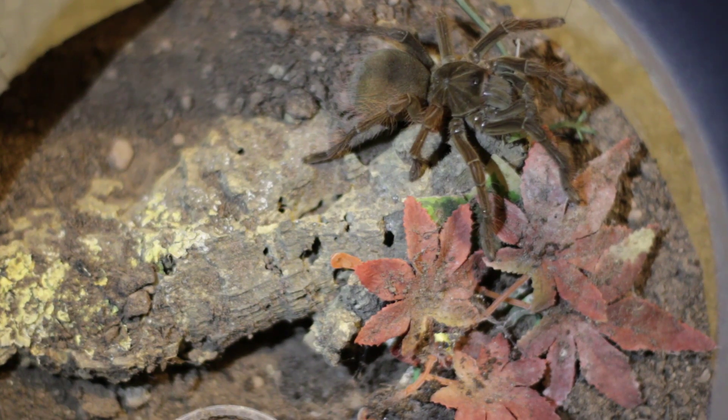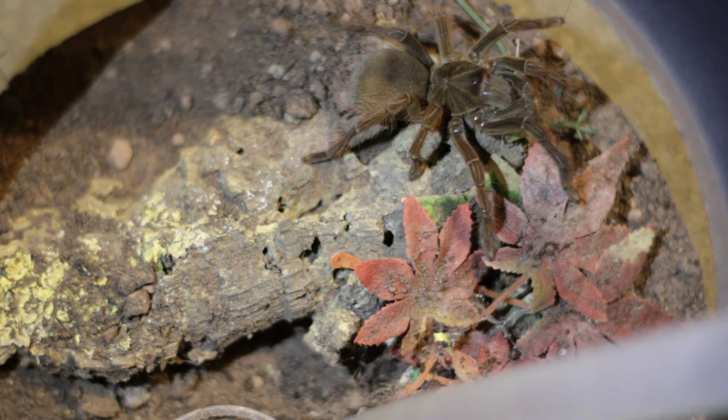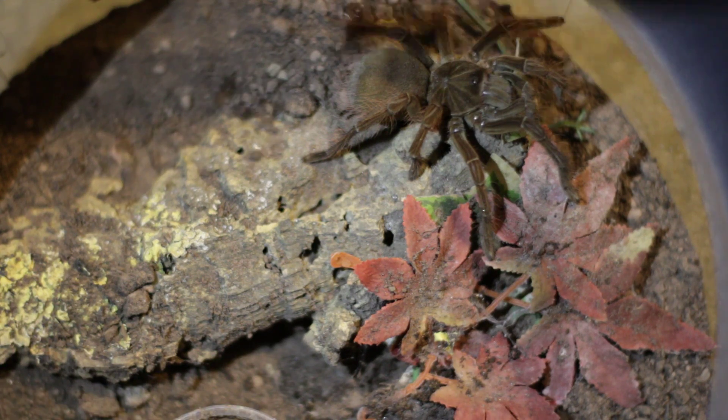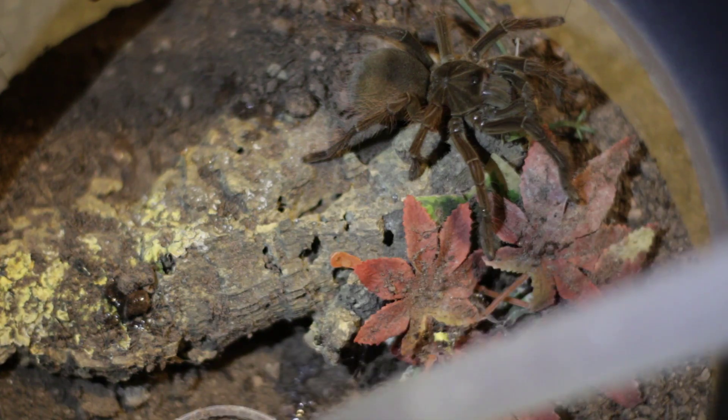Hello, you cheeky bug lovers, and welcome to Foster's Pets. In today's video we will discuss the Theraphosa blondi, also known as the Goliath bird-eating tarantula or the Burgundy bird-eater. So let's get into this with my amazing robot voice.